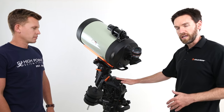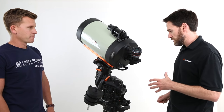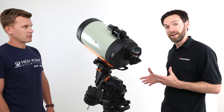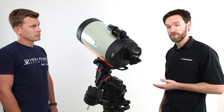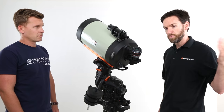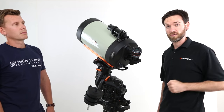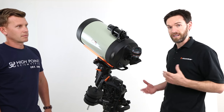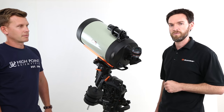So the new CGX German equatorial mount is a complete redesign by our Celestron engineering team. Some of the goals we wanted to achieve were to get a mount that would support a much higher load capacity. It also caters very well to today's astro imager, and it also plays into the ability to operate your telescope remotely, whether from your own backyard or even a remote observatory application. There are a lot of new features in this mount that cater to the end user to maximize your experience for both visual and especially astro imaging.